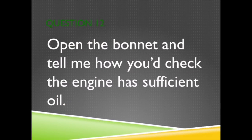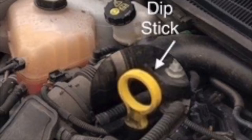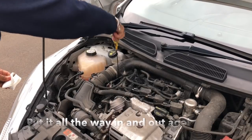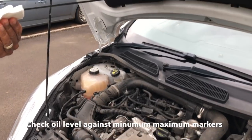Open the bonnet and tell me how you'd check the engine has sufficient oil. Point out the dipstick. Describe how you'd remove the dipstick and wipe it clean. Then put it all the way in and out again. Then you'd check the oil level against the minimum and maximum markers.